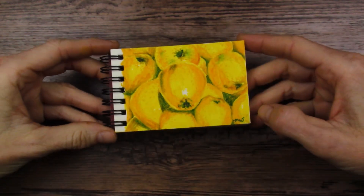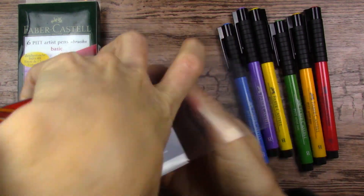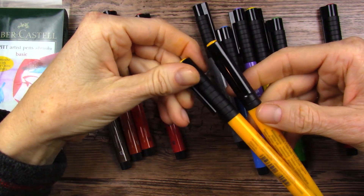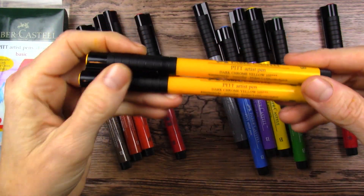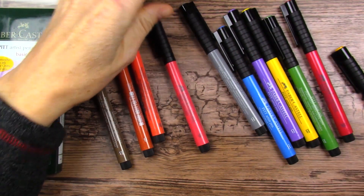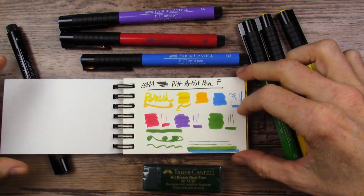Remember how I said I used these Pitt Artist Pens in a different project — I have that linked in the i-card above. So I pulled them out to see if there were any duplicate colors. The two that looked very similar to me were the yellow and the red, so I pulled them out and looked side by side. These yellows — this is the dark yellow of the set I just received — they are exactly the same. Now I had two of those. But these reds were not the same, so I only have one duplicate in the entire set of twelve. I guess I have a set of eleven and a duplicate, so not too bad.